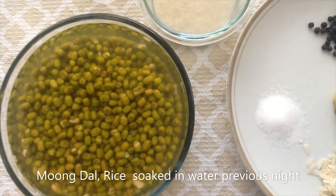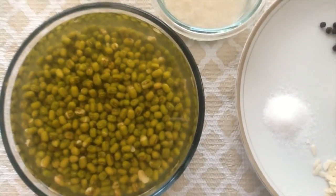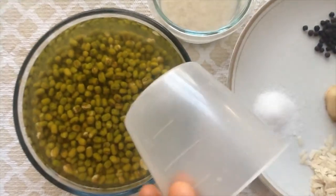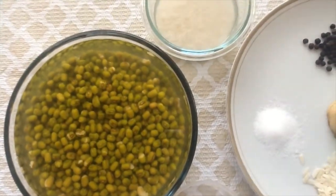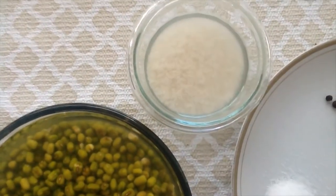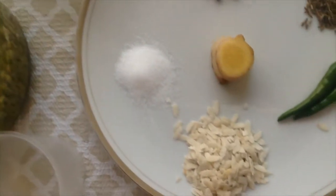What is the patsiparappu? 1 cup of patsiparappu, 2 cups of patsiparappu, 1 teaspoon of patsiparappu.